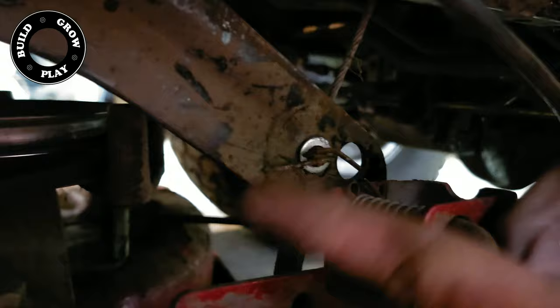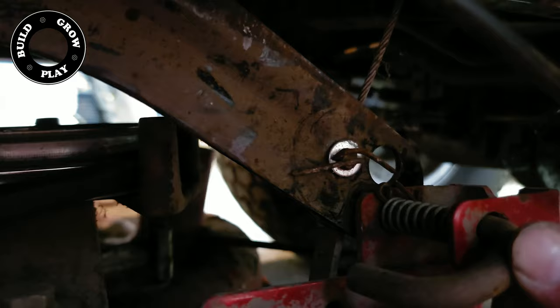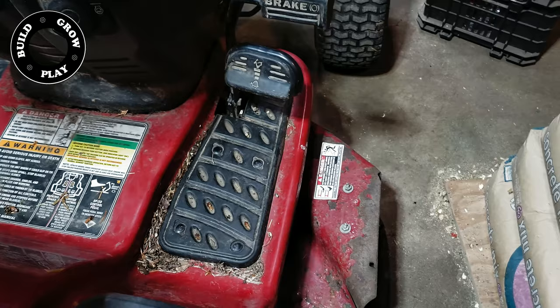Now as you can see, this arm is dropped into position and the pin has gone through the arm and is locked. Now we have to do that on the other side and we're all attached and done. Now we can raise and lower the deck and we'll take it out for a test ride.